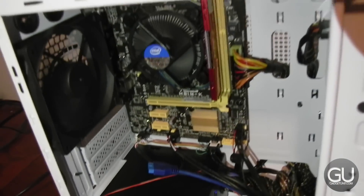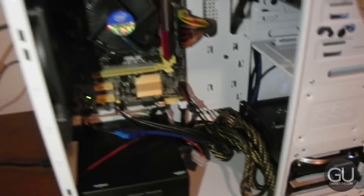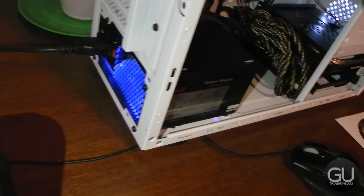Everything works on the first try. You can see the rear fan working as well. That's pretty much it with the build video. If you have any comments, questions, or feedback about this or anything else, feel free to leave those down below in the comments area. Thanks a lot for watching, and I'll talk to you all very soon.